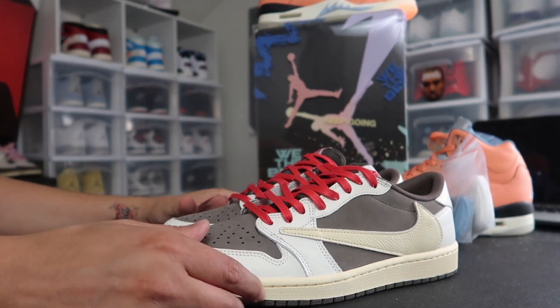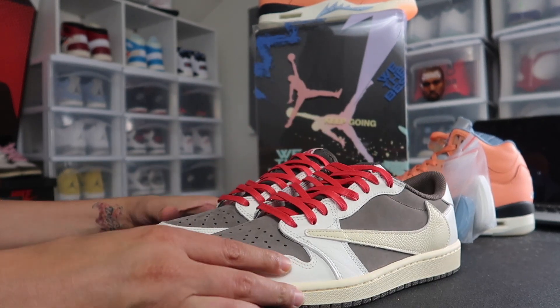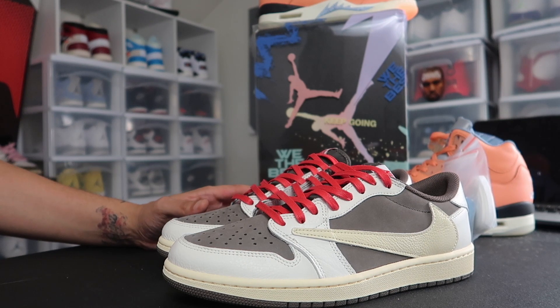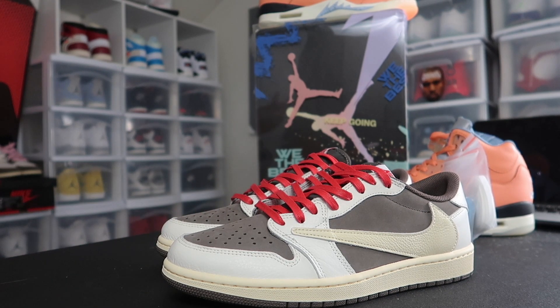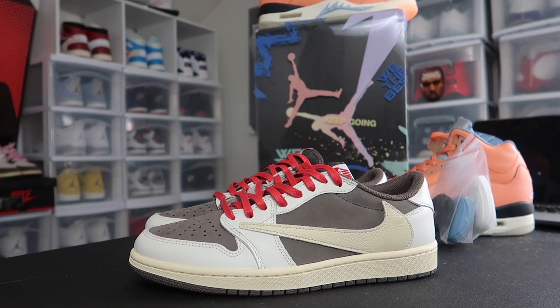All in all, how do you feel about the Reverse Smokers? How do you feel about switching them up with the red laces? If you were able to cop, did you flip them or did you keep them? Me personally, I was able to cop a small size at retail but I had to get the money — I'm not gonna hold y'all. I did a video on my Instagram where I'm bending them, but since I do comparisons, people think they're fake. Those are retail though — I know they bend back into shape, so I wasn't concerned about the shoe being damaged, and they went right back into shape.